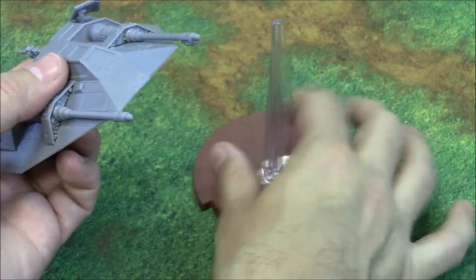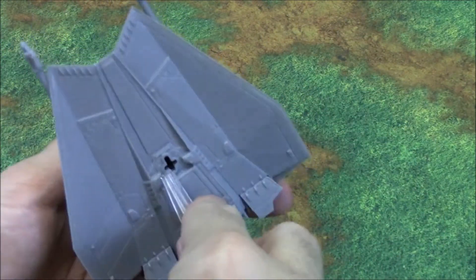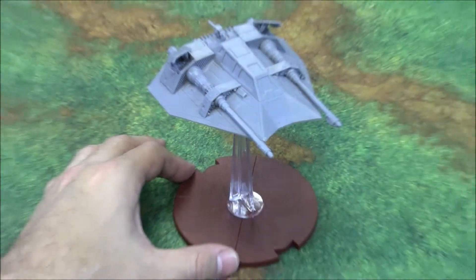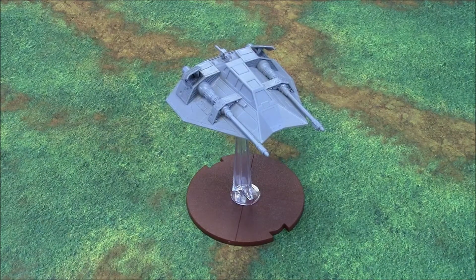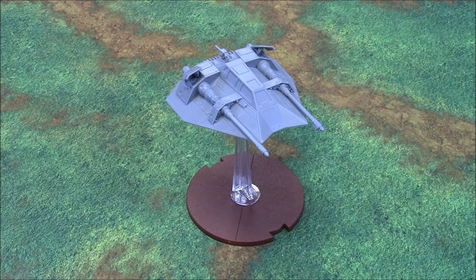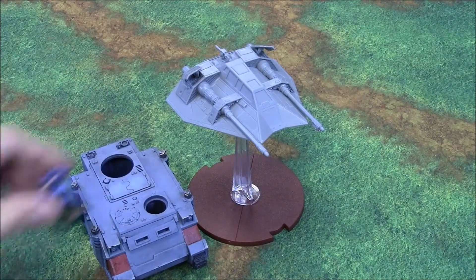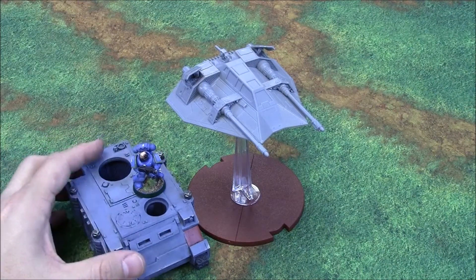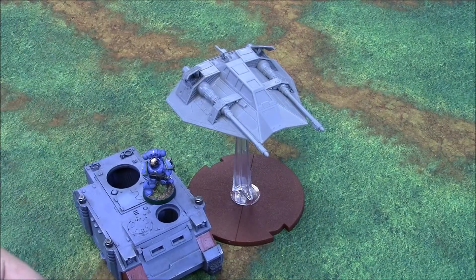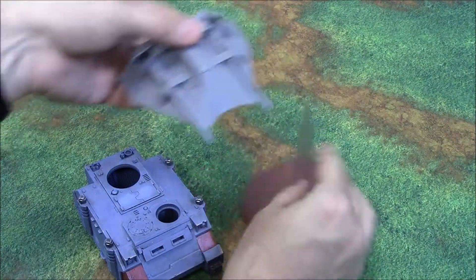It comes with a flight stand very similar to 40K's flight stands — it's got the cross pattern on the bottom and just slots in. How does this compare to other models? Here's Darth Vader to give you an idea of scale within the game. Comparing it to 40K models — here's a Rhino and a Space Marine. This is smaller than any 40K flyer, but the snow speeder was a pretty small ship, and again this is only $30, not a $50 kit like the AT-ST.